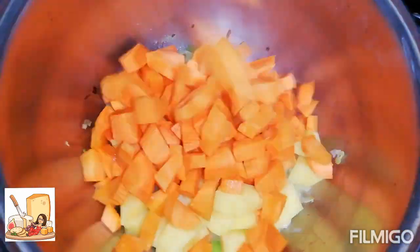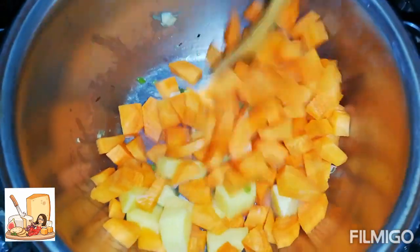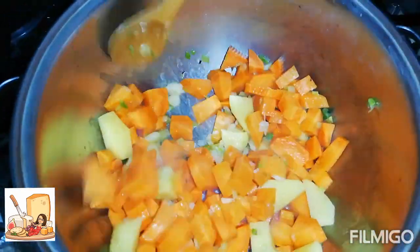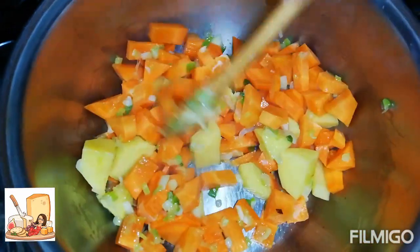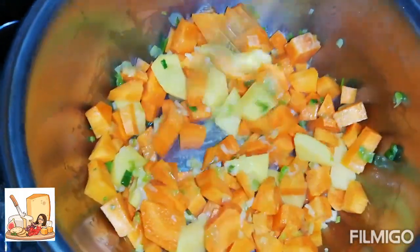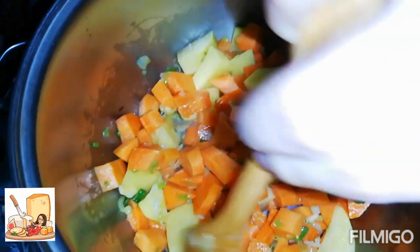Ahora vamos a agregar la zanahoria y la papa, la vamos a sofreír por un minuto. Esta crema es muy rica, como les digo, para que les den a los niños — a veces no quieren comer los vegetales, las legumbres. Es una muy buena opción, y obvio, para los adultos también. Es deliciosa.